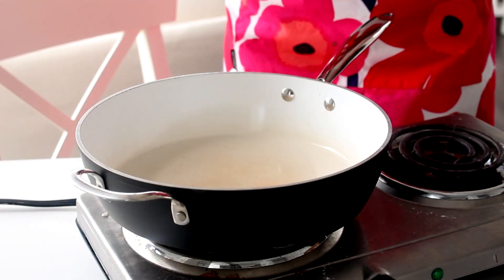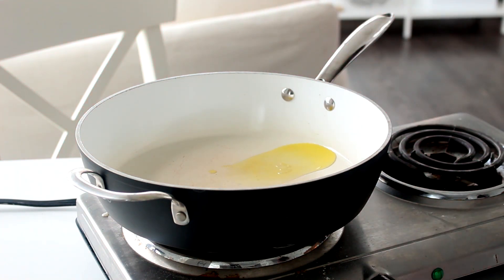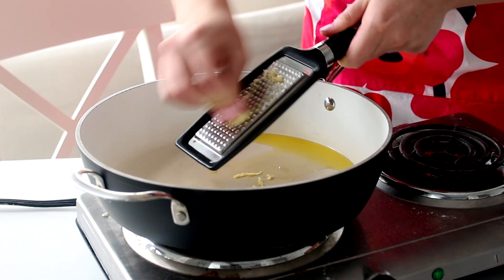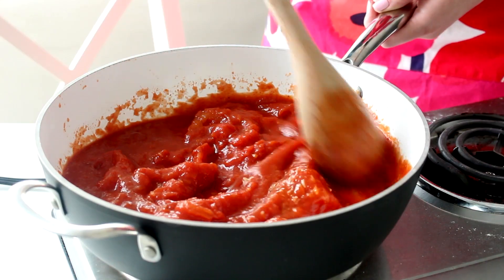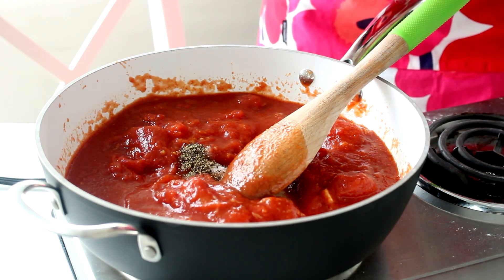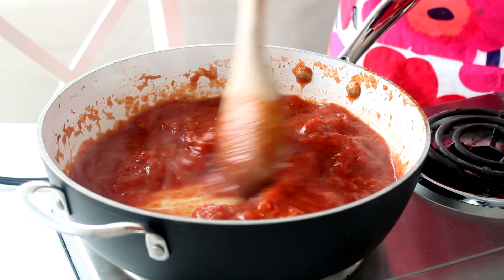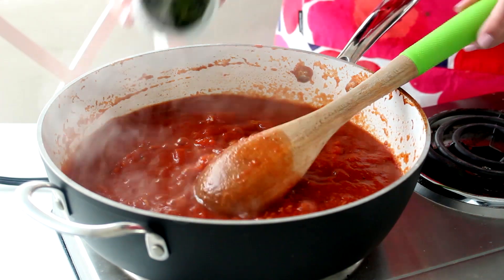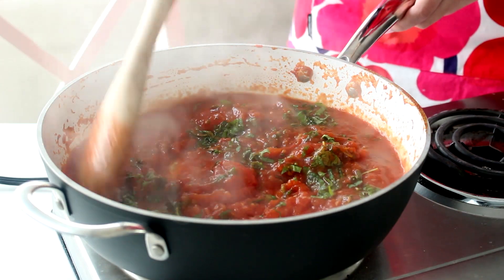Let's get started. So first we're going to make the marinara sauce. What you want to do is pour the olive oil into a pot set to medium heat and add the garlic and cook until it's fragrant. Add the tomatoes and stir, breaking them apart. Then season with some salt and pepper and simmer for 15 minutes or until the sauce has slightly reduced and the tomatoes are soft. Add the oregano, basil, and some red chili flakes if you like and stir to combine.